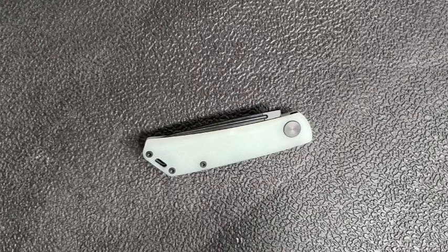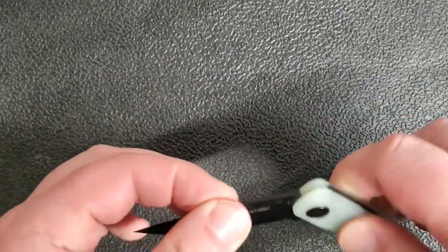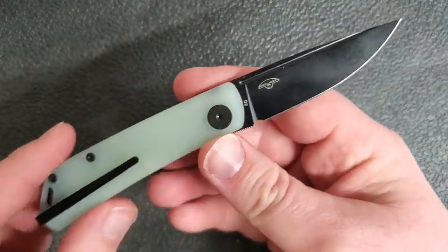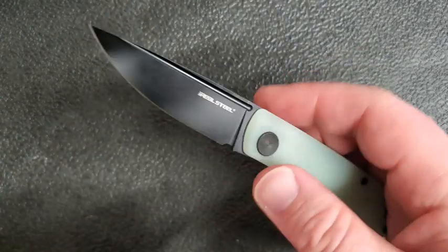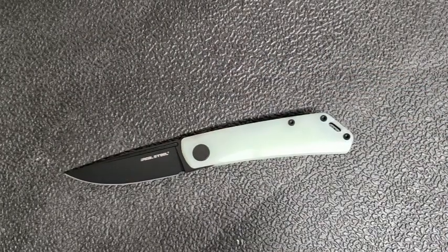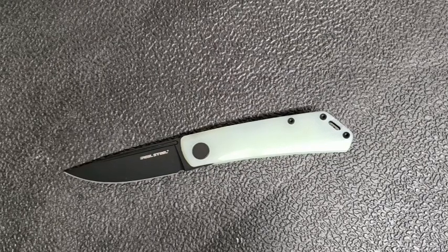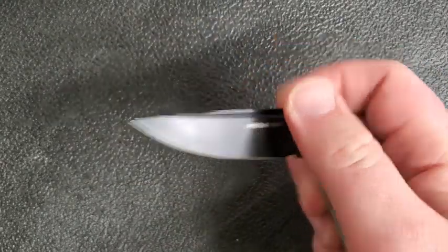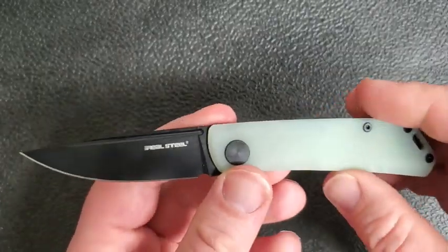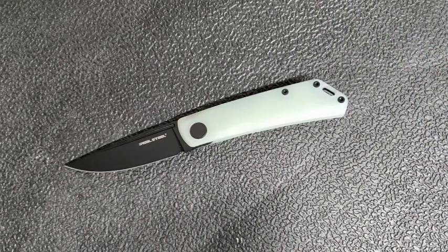Hey guys, how's it going? Today I've got a knife for you — this is going to be a quick first impressions and sort of description background. I've got a knife to share with you that is not really in my wheelhouse. It's a Real Steel and I do like Real Steels, it's a Prometheus Design Works, and I tend to like their partnerships with Real Steel. However, this is a pretty small knife, and I don't really love small knives — my preference leans toward the larger end of the spectrum. I'm also not a huge slip joint guy. Now this is certainly a long way from a traditional slip joint, but it's still a slip joint nonetheless — and it's a good slip joint.